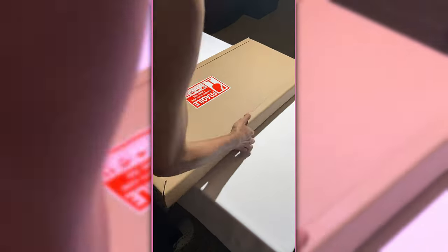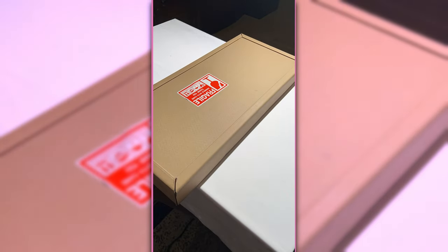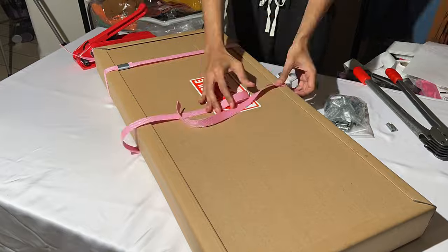Now I'm going to go ahead and sandwich everything together and seal the box up. Thankfully, they already came with the Fragile stickers on the front and back.